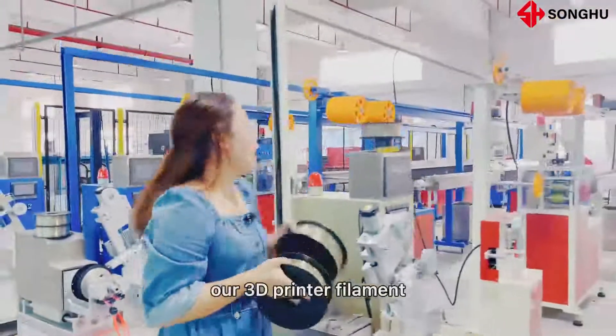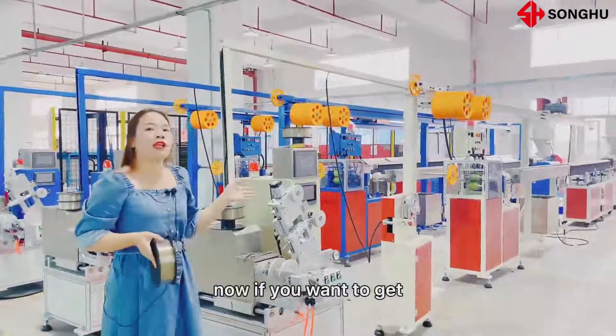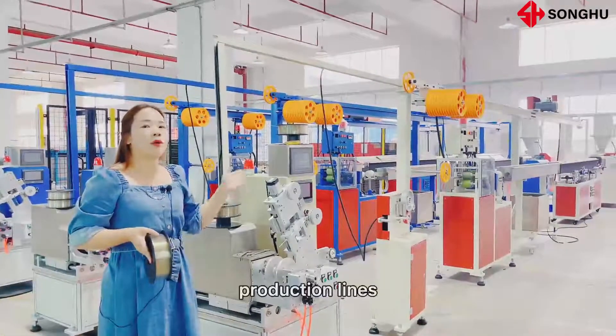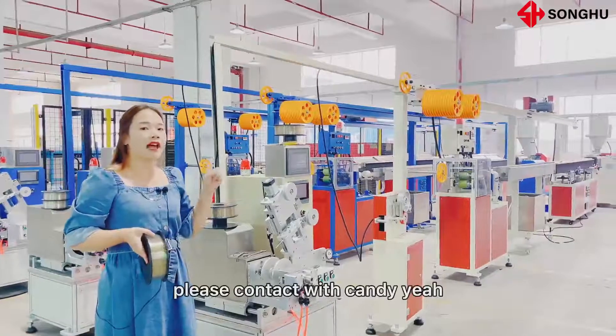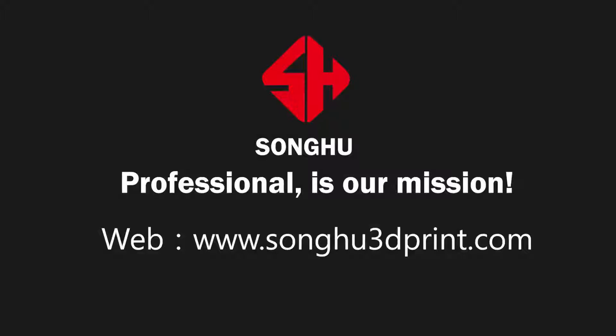This is our 3D printer filament extrusion line. If you want to get more information about our production lines, please contact Candy. Thank you.